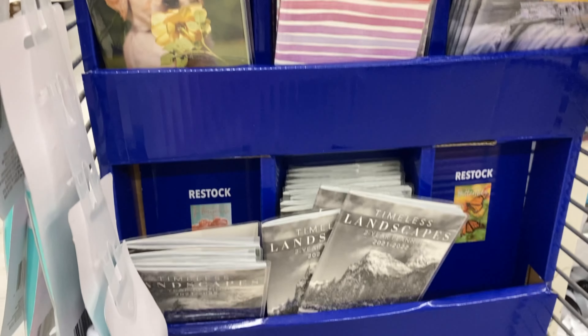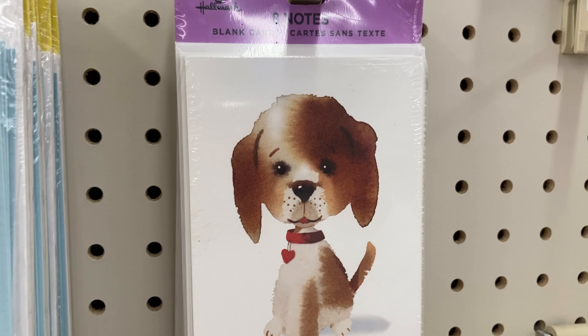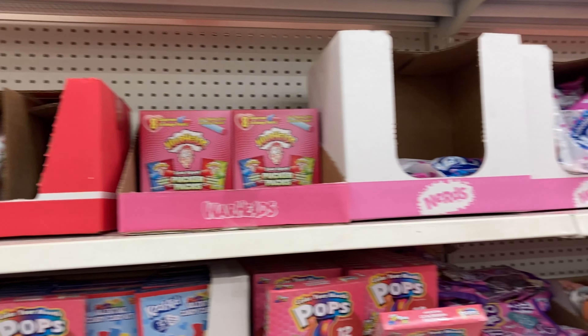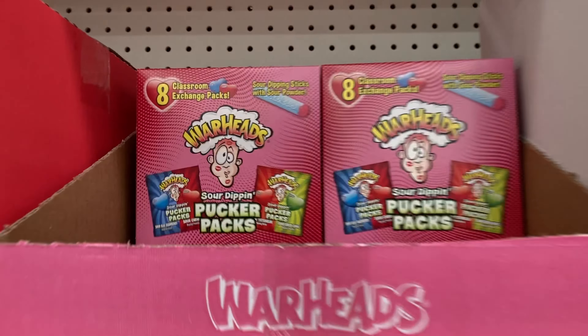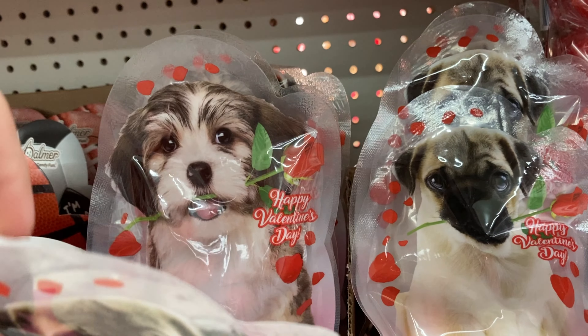They also have other ones — puppies. Little thank you notes so you can thank people if they send you stuff. My first pick would be the kitten one, but this one's kind of fun too, and then this one looks professional. This kind of looks like Thanksgiving. They have a candy selection but it's not really the best — although this one is cute and then they have a different dog one.